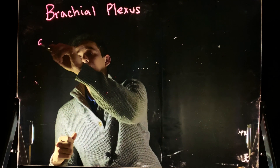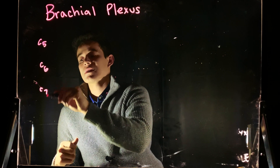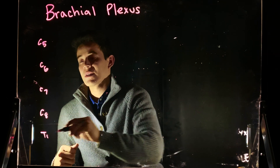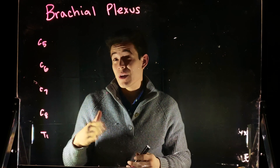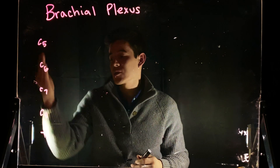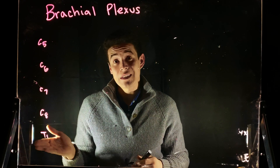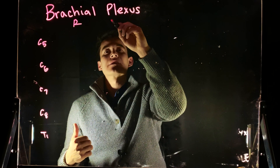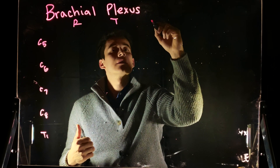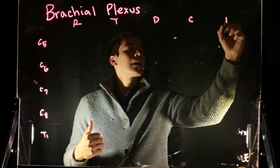Let's go ahead and start by labeling C5, C6, C7, C8, and T1. These are going to be the rami, coming off of the spinal nerves. We have eight cervical spinal nerves and then we're beginning the thoracic nerve, so this is T1. Another thing we're going to write at the top here is R, T, D, C, and B.